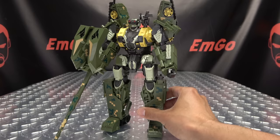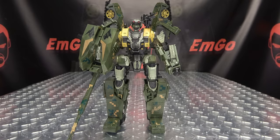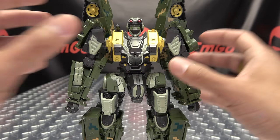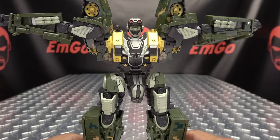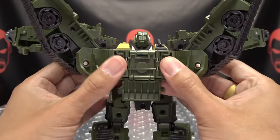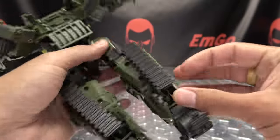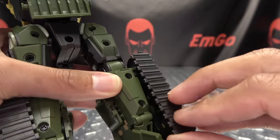That is basically it for the robot mode, and I think it looks quite good — I quite dig the design of this guy. But let's get down to transformation. So after we remove his weapons and put them off to the side, the first thing we need to do is bring his shoulders out to the side, then open up his backpack. Now we're going to work on the legs — the first thing you want to do is take this tread and bring it up. This is a locking point because there's a tab that goes into a notch right in here.